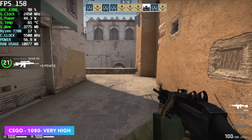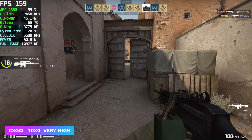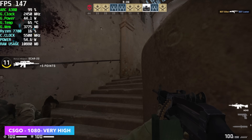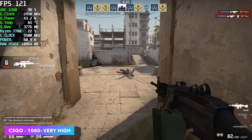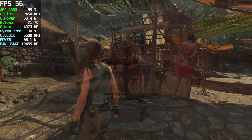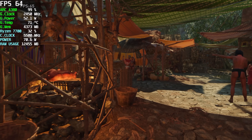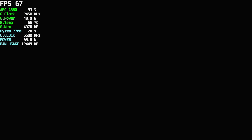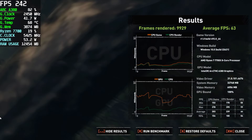CS:GO is another one I wanted to test because when Intel does their driver updates they always highlight it. With DX9 performance on these ARC cards, it's been increased greatly over the original drivers. Right now we can get an average of around 142 FPS at 1080p very high. Next is the built-in benchmark for Shadow of the Tomb Raider at 1080p medium settings. I did use some resolution scaling here to get over that 60 FPS mark, and we got an average of 63 FPS. So maybe going to low settings is the way to go with this one.